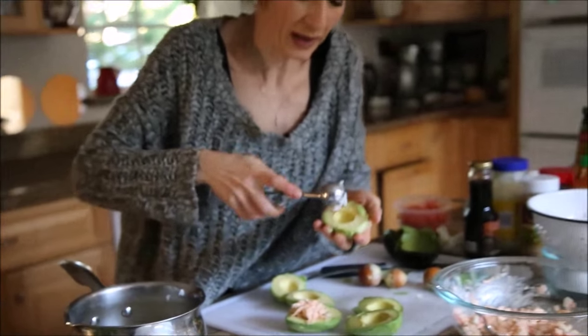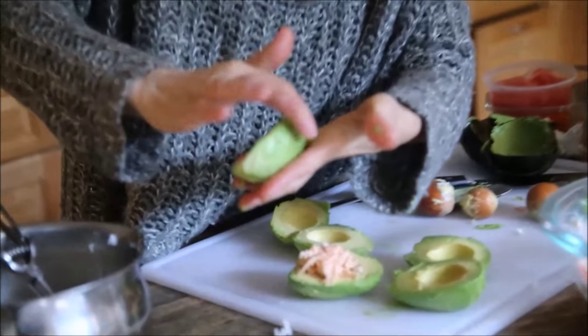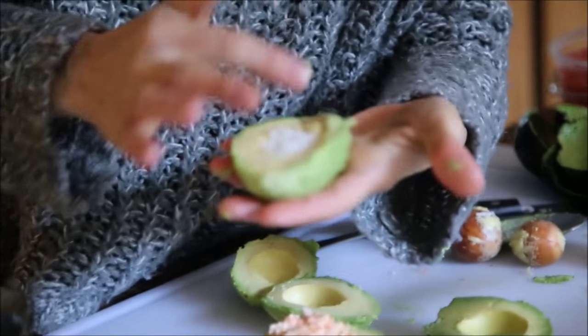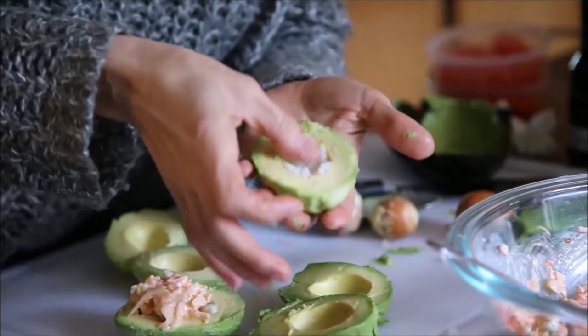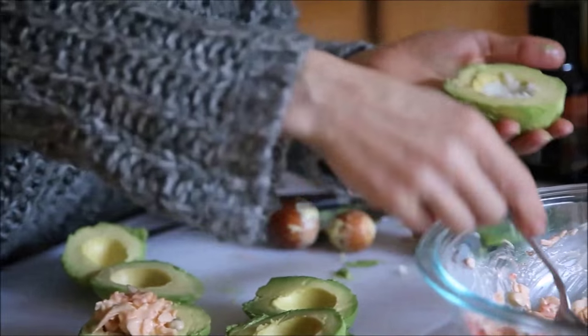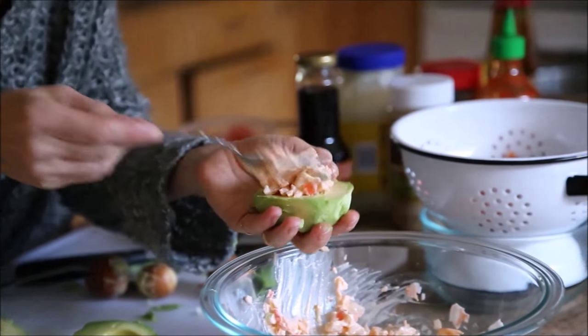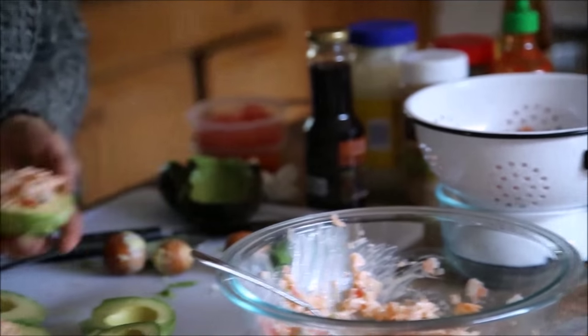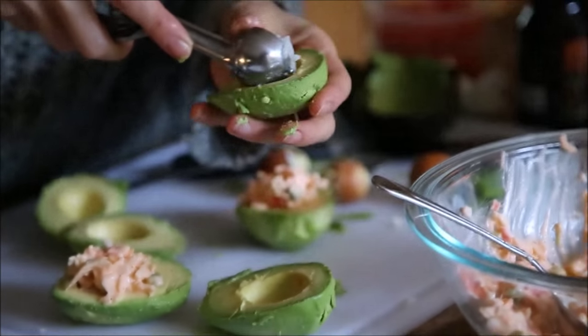My avocados turned out to be overly ripe, so when choosing avocados make sure they are not too ripe so they come out perfectly. I start with a little bit of rice, press it lightly, and then the salad goes on top. I'll just finish everything quickly and show you the rest.